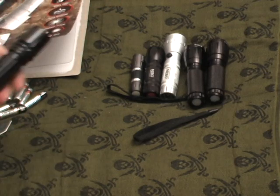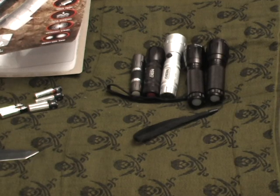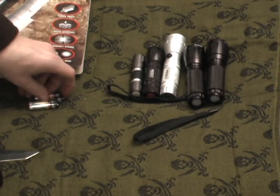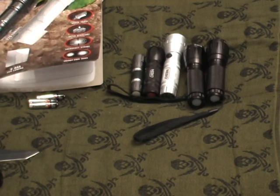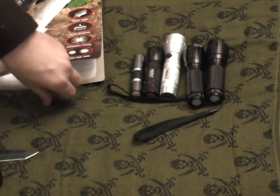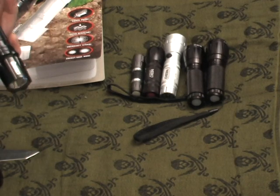For the larger 220-lumen flashlight, it takes six AAA batteries, which is an extreme amount and will definitely run through batteries more quickly — making it a little more expensive to operate. The smaller 160-lumen one comes with three AAA batteries, like most of these flashlights do, except for the smallest one which takes just one AA.